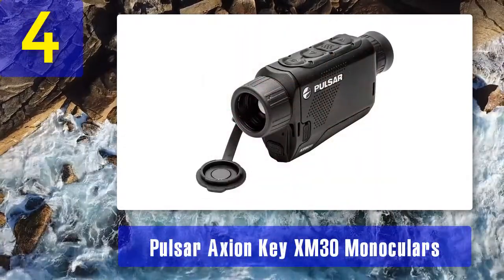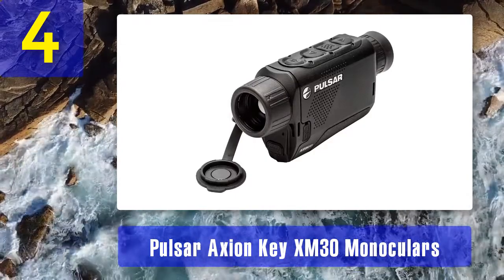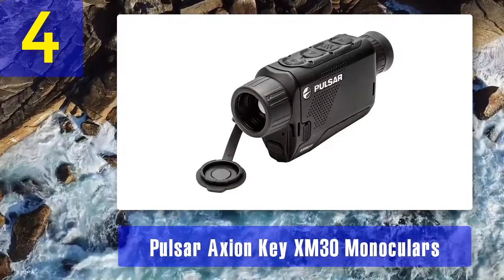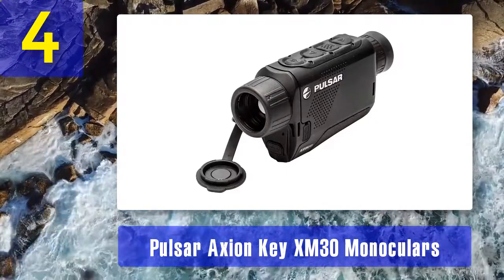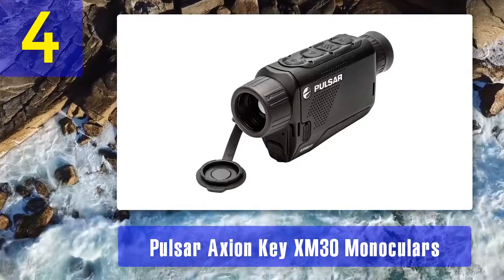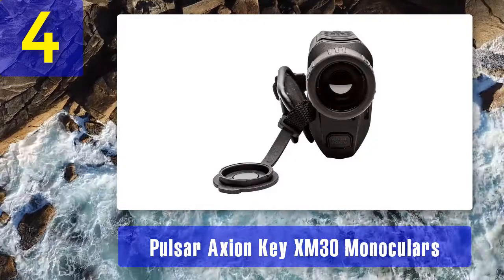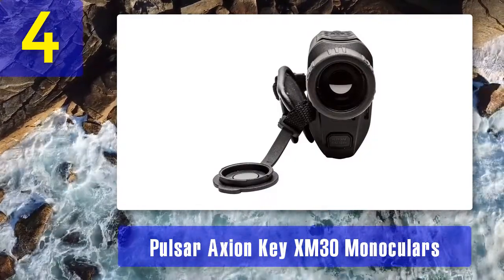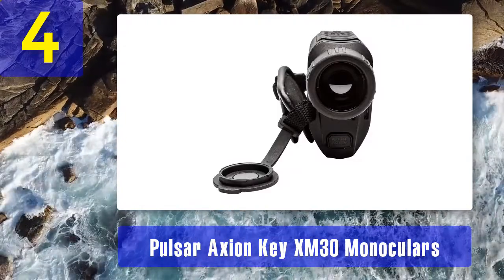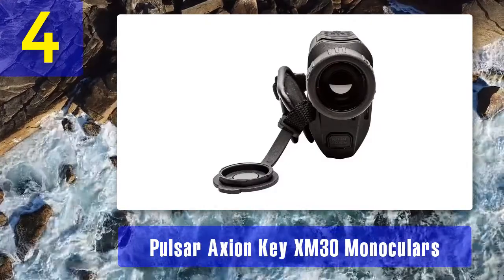Coming in at number 4: Pulsar Axion Key XM30 monocular. Another fantastic product from Pulsar, like their XP and Quantum series, the Axion series also has great models. We chose the Axion Key XM30 from the series to review. Detection and sensor: the Pulsar XM30 is a high-end thermal monocular mainly designed for hunting, with an excellent detection range of 1300 yards. The thermal sensor comes with 320 by 240 pixels resolution and a 12-micrometer pixel pitch core.